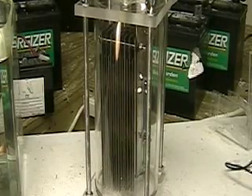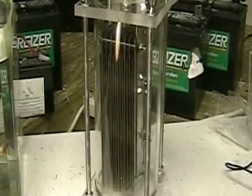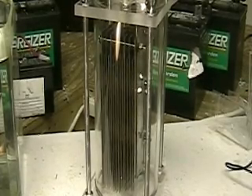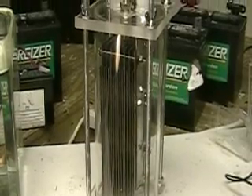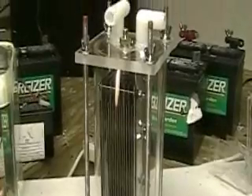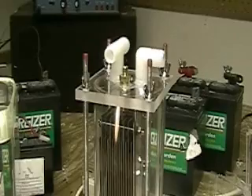This is Hydrogen Tap. What you're looking at here is the new NW768-S series. This is the system that I'm going to be testing the Honda car with. I'm going to try to get the car to idle strictly on hydrogen-oxygen.